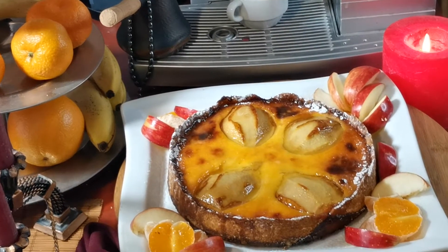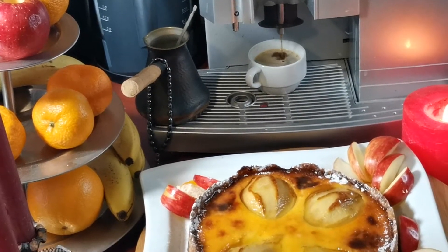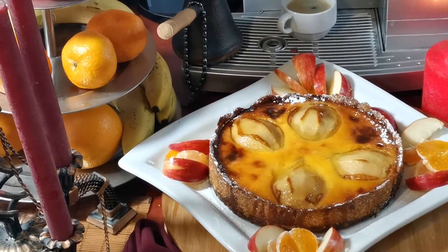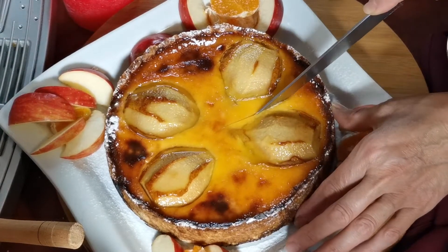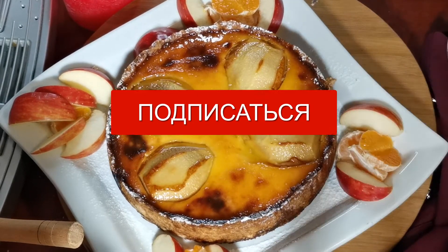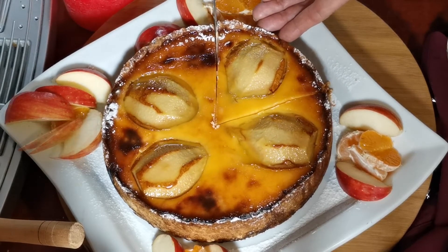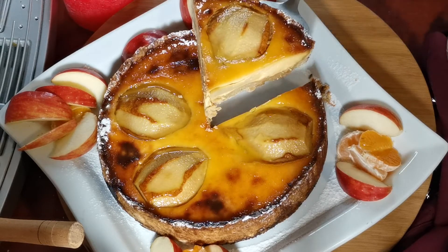И вот такая красота у нас получилась! Завариваем чашечку кофе. Любуемся этим прекрасным шедевром. Нежнейший лимонный крем сверху, хрустящий песочный корж внизу, мягкая-мягкая груша — в духовке она пропеклась очень хорошо, стала еще нежнее. Вот так разрезаем ножом и смотрим что у нас получилось на разрезе. Красота.